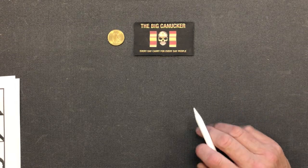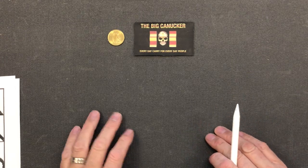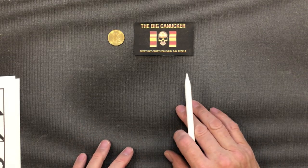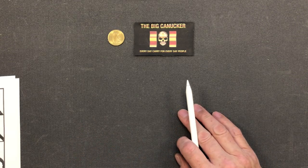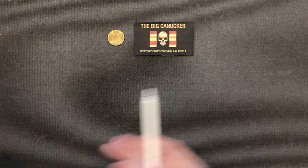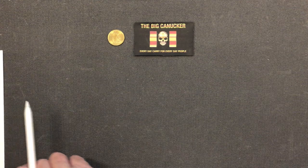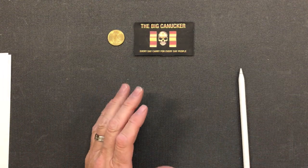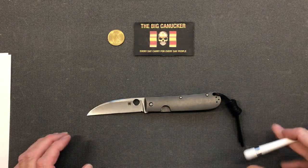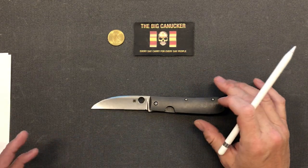Welcome back knife nerds and everyday carry people. It's the Big Canucker here, continuing on with our series on the guide to folding knives. Last time we looked at the anatomy of a blade, and there was one thing I forgot and I do apologize. I'm actually carrying again today my Spyderco Warren Clef.